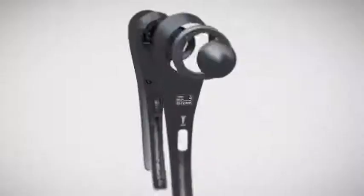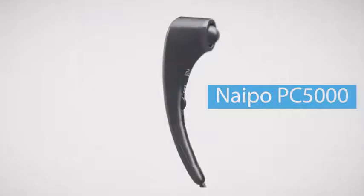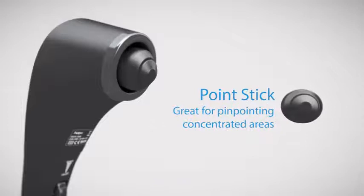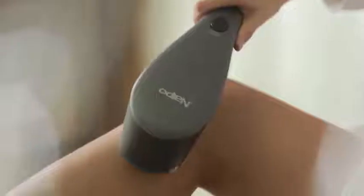Here's the Nipo PC 5000, a percussion massager just for you — utilizing three innovative interchangeable massage nodes, soothing every inch of your body.